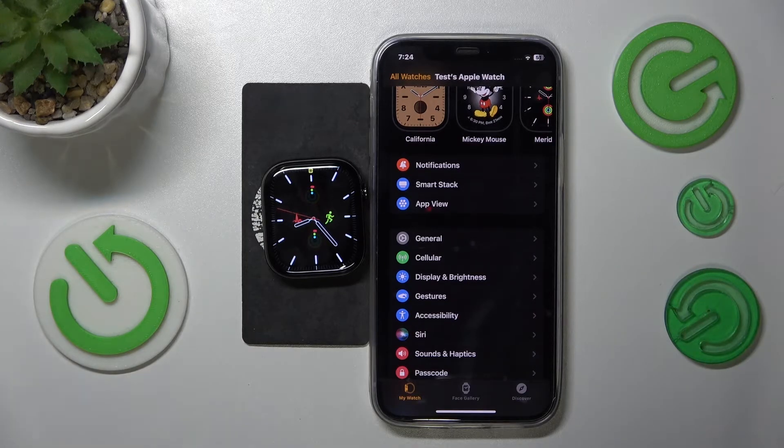This is Apple Watch Series 10 and today I'll show how you can change the vibration or haptics intensity on this smartwatch.